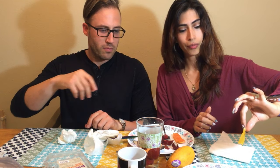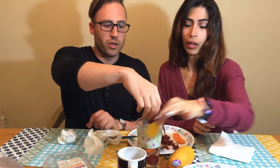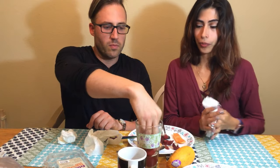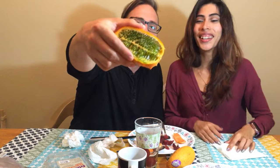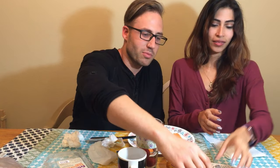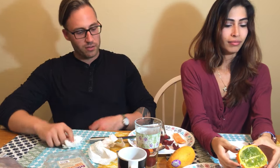Let me show you close up the lychee — there you go. Beautiful fruit. And here's the horned melon. Such a beautiful color to it.